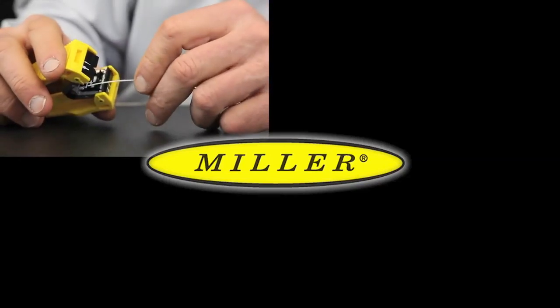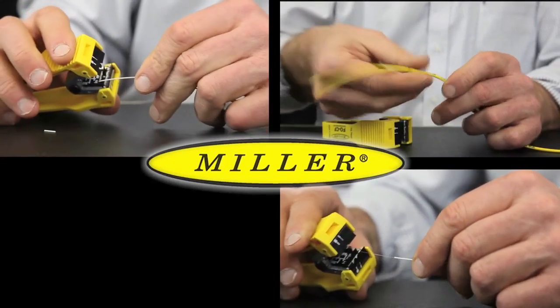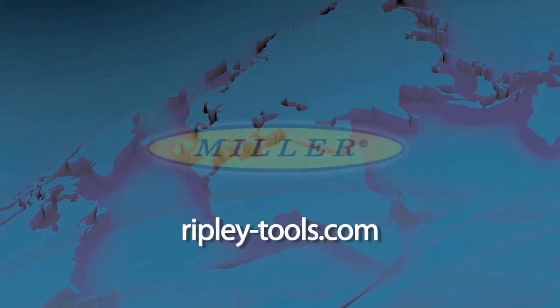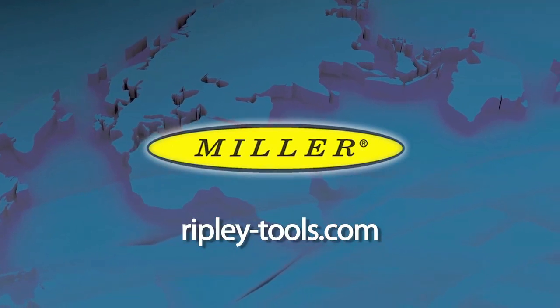The FOCF fiber optic center feed stripper provides an accurate and effective way to strip fiber using one efficient and precise tool. Please visit us on the web at ripley-tools.com for more information about our full line of wire and cable preparation tools.